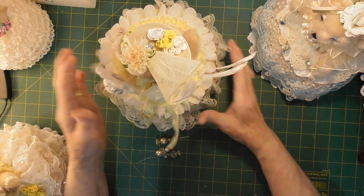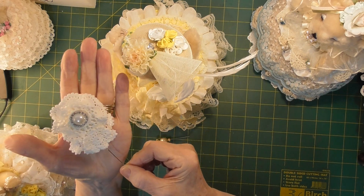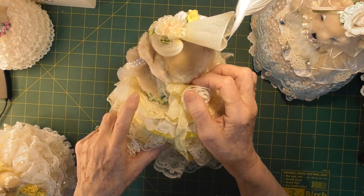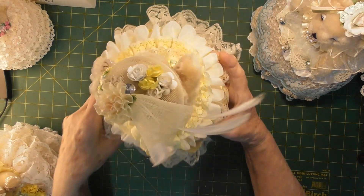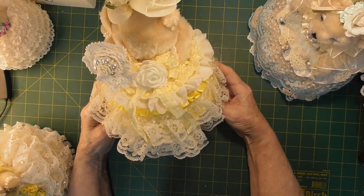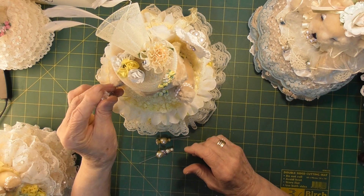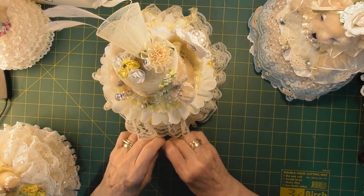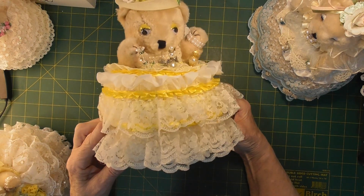Around the back she has one of these very large doily pins. She has a lovely foam bow and some seam binding, and the flower trim goes around from here all the way around the front. She's quite a large bear. Lovely little angel one at the front and a little pearl and gold one. So that's our little lemon lady.